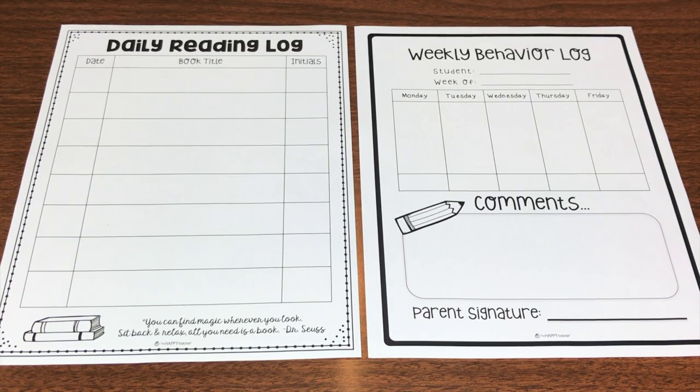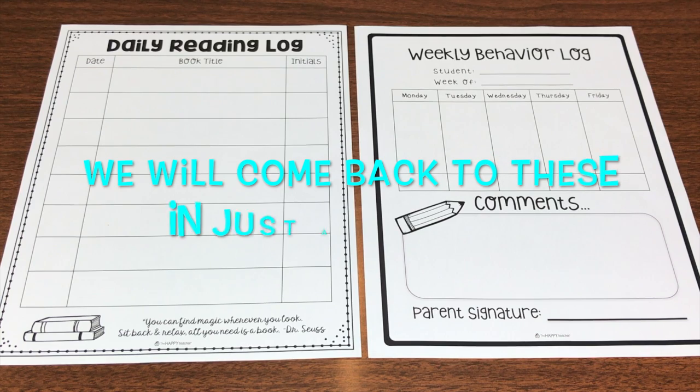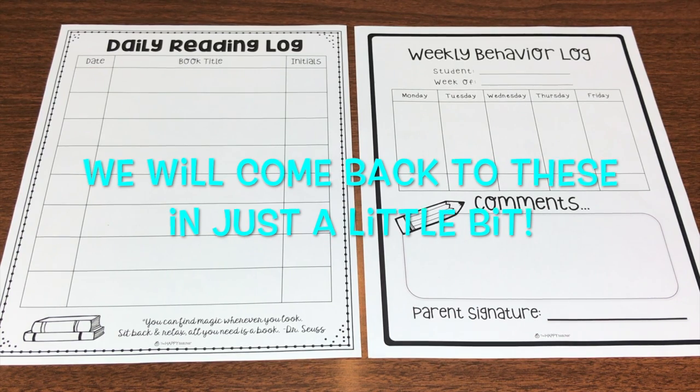What else goes inside my take-home folders? Two very important things: the daily reading log and the behavior log.